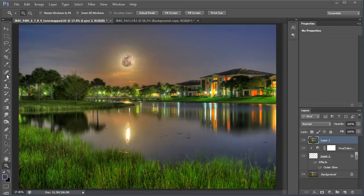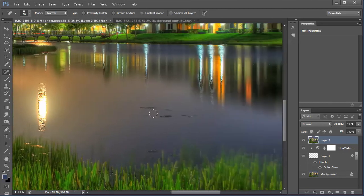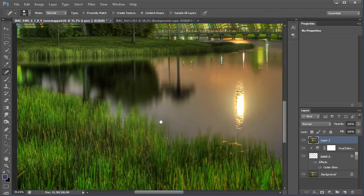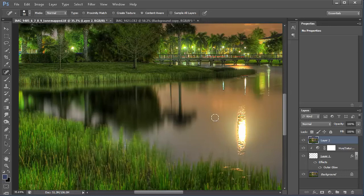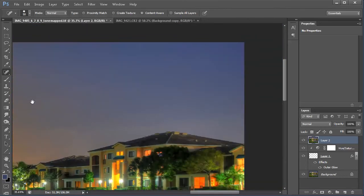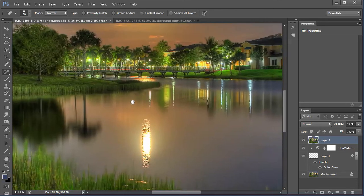Now I'm going to use the Spot Healing Brush tool — I hit J for that. There are little specs in the lake that I want to get rid of, so let's zoom in and use that. I believe these are lily pads, but you can barely tell what they are since the water was moving and blurry. I'm going to go ahead and get rid of them. Then there's some small noise — I'll click around and get rid of those spots. I'll also remove this edge here and that streak. Then I'll look around the sky and get rid of some spots there too.